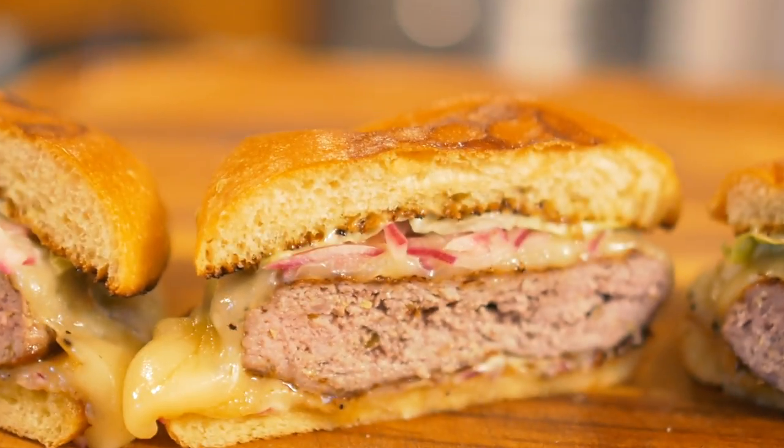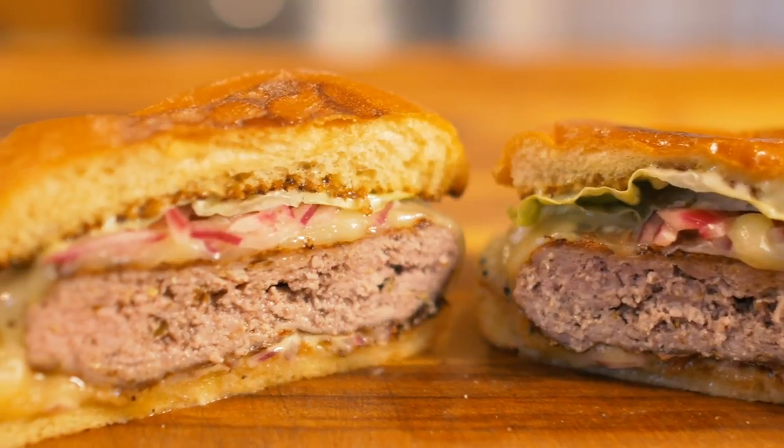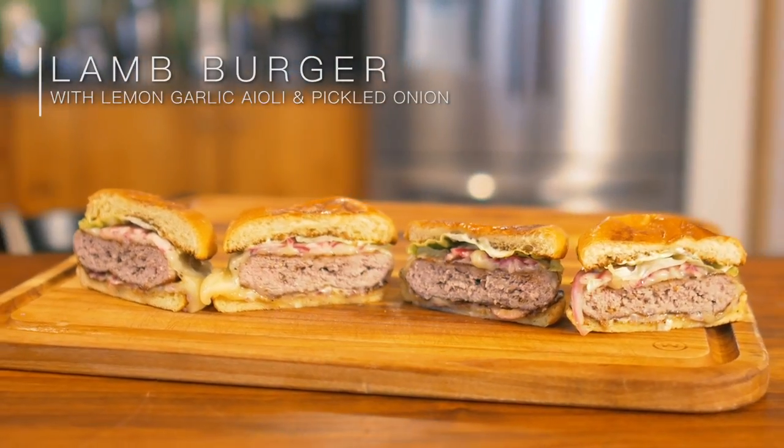Hello and welcome back to another episode of Cooking with Sonny. Today we're gonna be making some spiced lamb burgers with a lemon garlic aioli, pickled red onions, and Munster cheese.